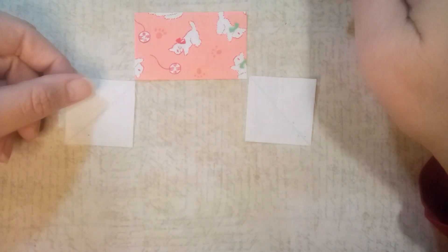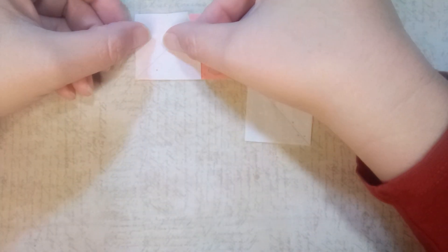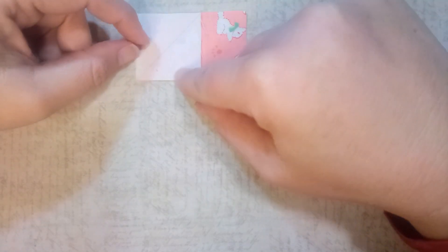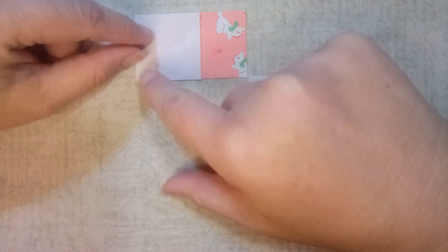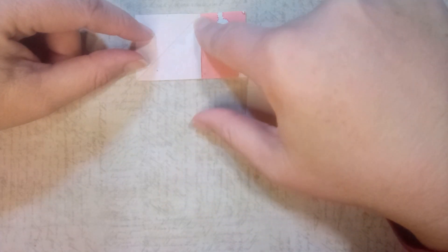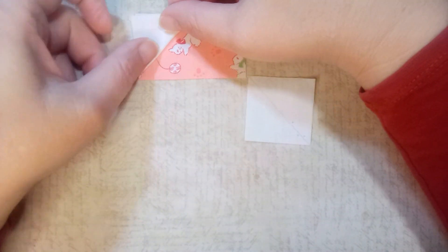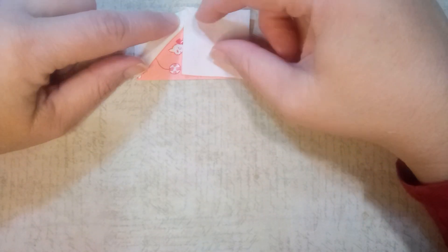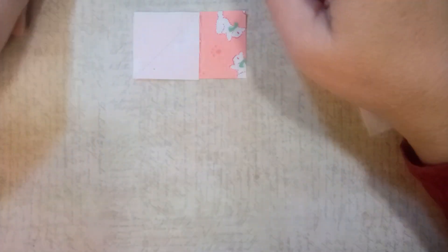On the back of each of these squares, draw a diagonal line. Then place your square right sides together on top of the flying geese rectangle, lining it up on the edge. Sew across the diagonal line that you drew, press it open, and then sew the second square across on the other end.